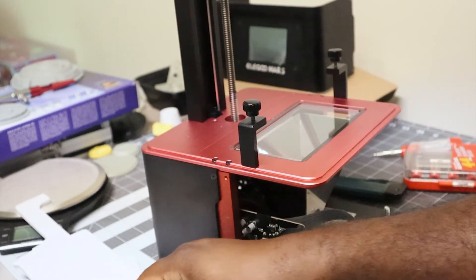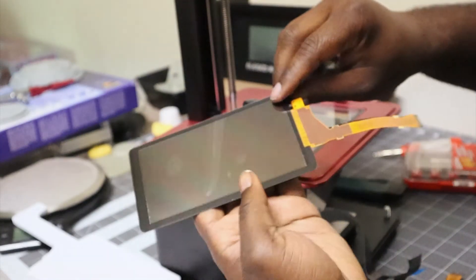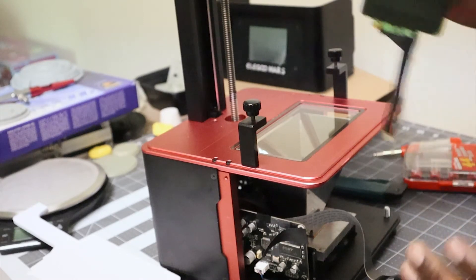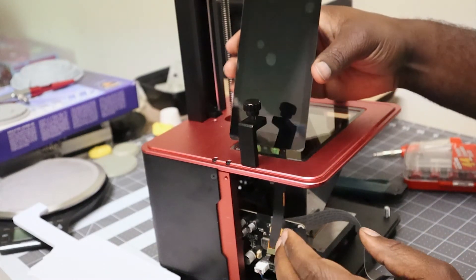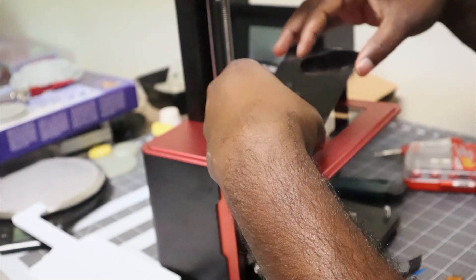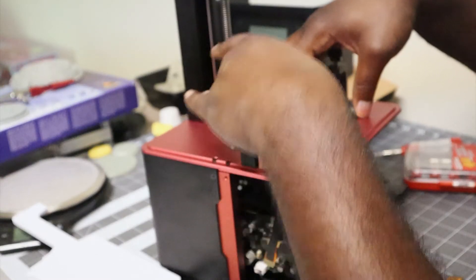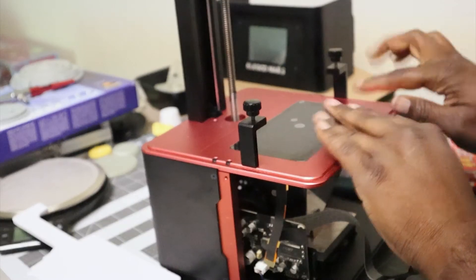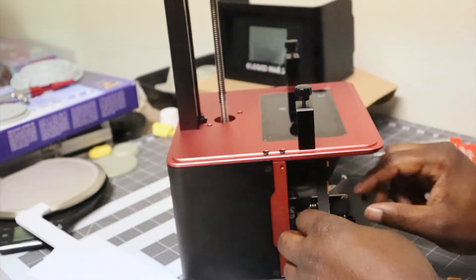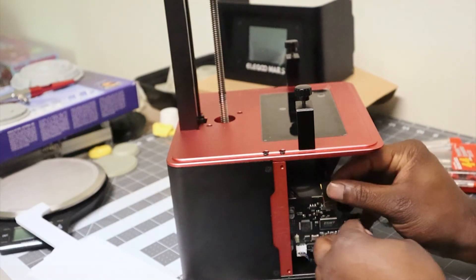Now I can get the new LCD screen and get it ready to go back in. First I'm going to take off the tape from the bottom side, and once I take off this plastic film I'm making sure I don't touch it, because I don't want any fingerprints or dirt on it. I slide the ribbon cable into the slot that the old one came out of, and I gently lay the screen down, making sure it's lined up right, and adhere it back to the tape, pressing it down everywhere the tape is to make sure it's all nice and snug. Then I go and snap the ribbon cable back onto the motherboard.